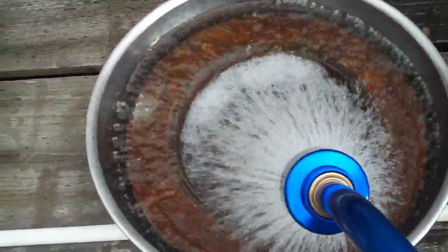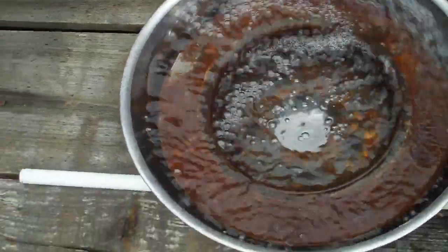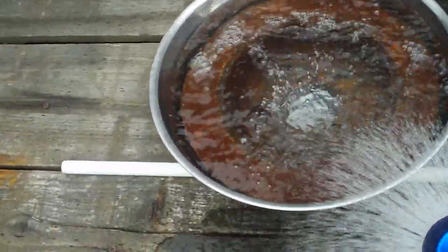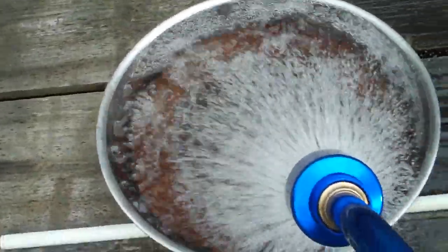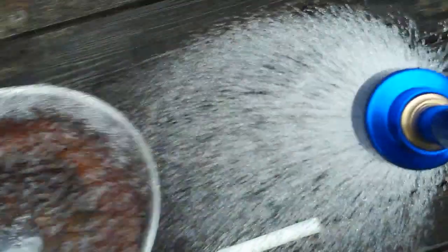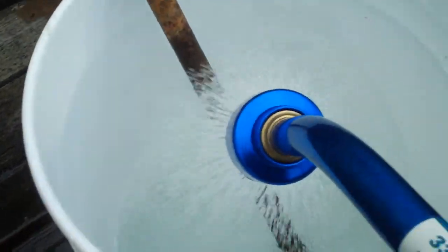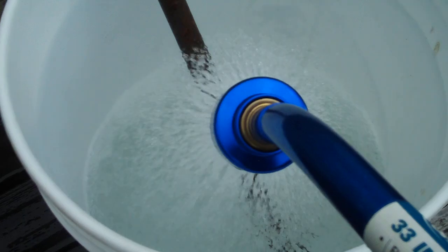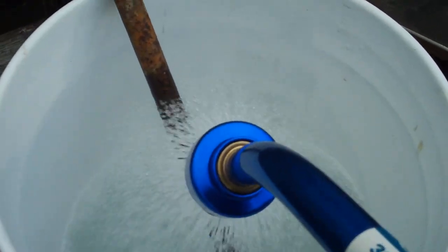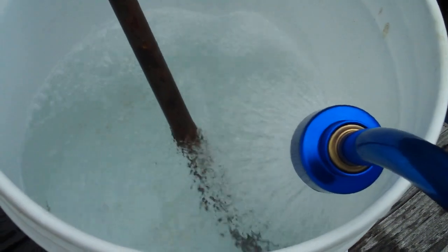I'm going to submerge these two pieces in water. I'll come back to them in a couple of weeks, and when I take them out I'll explain the whole process of how water removes rust from steel. I'm going to submerge this rod about halfway so you can see a difference.